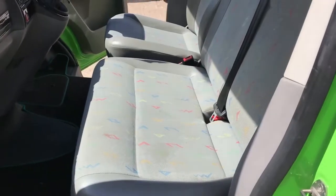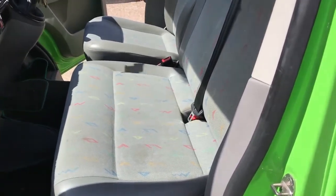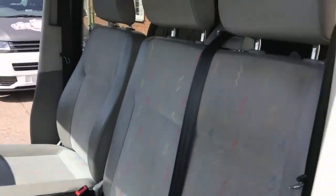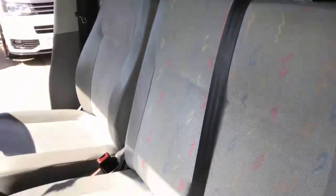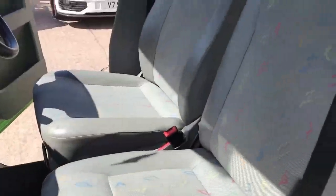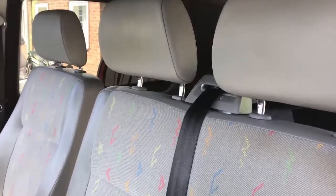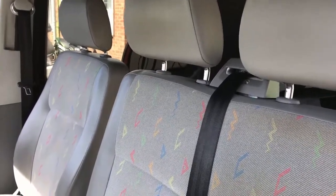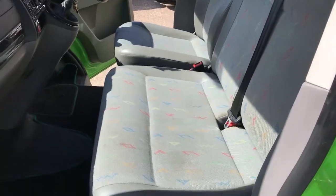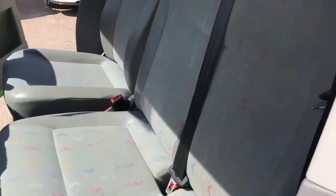Hi there guys, this is a quick before and after video for our T5 seat covers. As you can see, these are the factory seats fitted to our 2008 T5 — a little bit worse for wear, they've got a few stains, just looking old. We're going to fit our new diamond stitch seat covers to them, so you can see how it really transforms the inside of your van and makes it look brand new and really stylish.